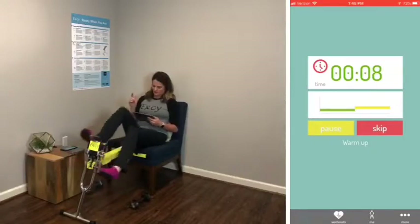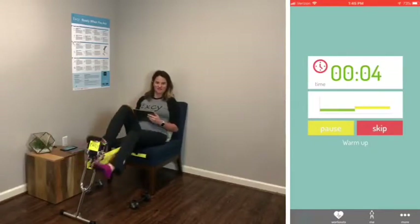We've got about 10 more seconds of the warm-up, and I do have some weights that are handy.